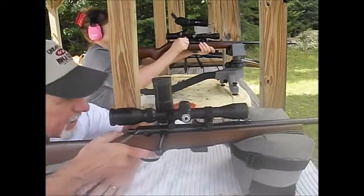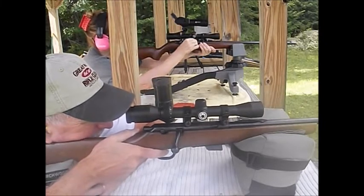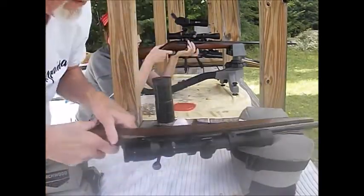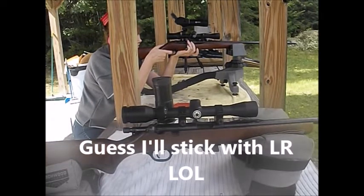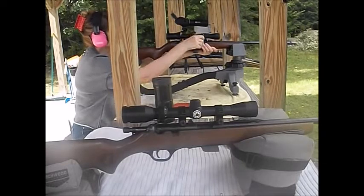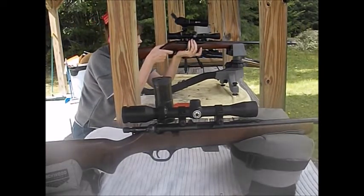Didn't quite eject on that one — it extracted but didn't eject. That could have just been me with my bolt manipulation. Okay, that was a surprise — a very pleasant one. I'm going to switch over to my Remington 597 because I haven't had that out in a long time. I want to go mark my target so I can remember what I shot on which target.